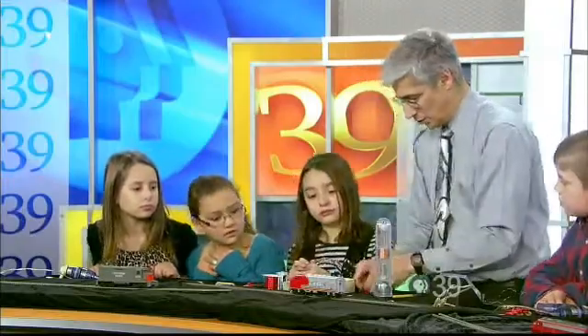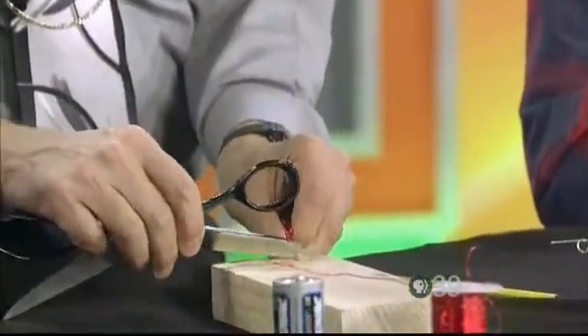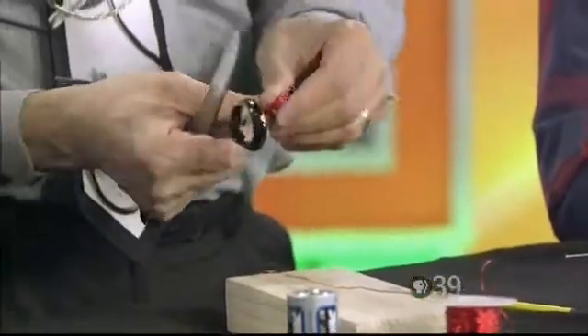Then, once you get to the end, you twist it to hold it all together and then you need to scrape the insulation off. You can use a little pocket knife or you can go scritch, scritch, scritch, scritch like this with a pair of scissors. Then we have our coil like that.